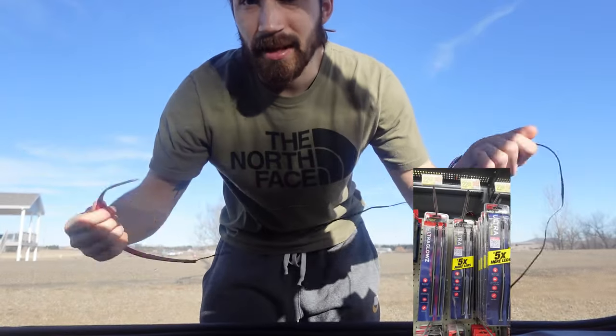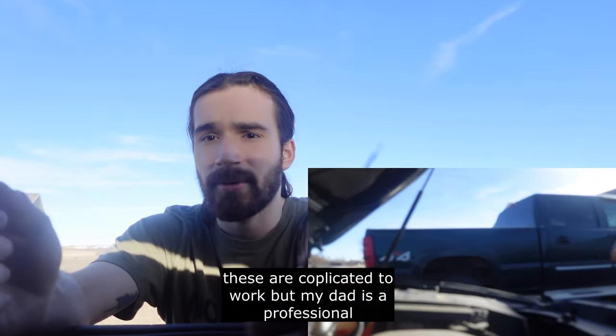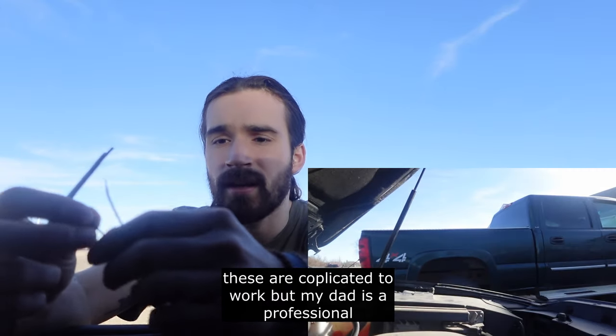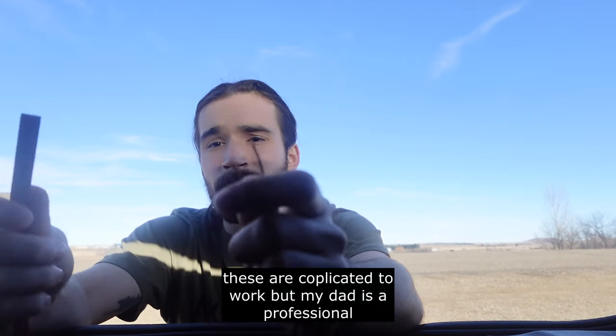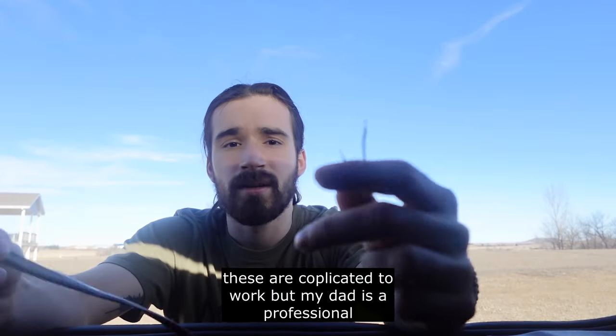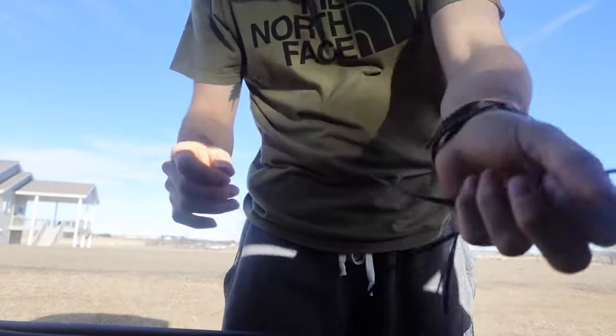I bought these lights thinking I could put them on by myself, but turns out they're very complicated. All I have are some wires, a couple of crappy terminals, and not a lot of knowledge. Luckily, my dad is a professional at this — he's going to help me. I'm almost guaranteed this will work. I tried myself and just couldn't do it.